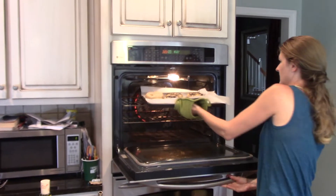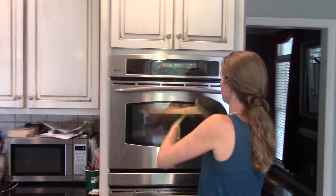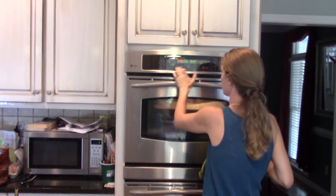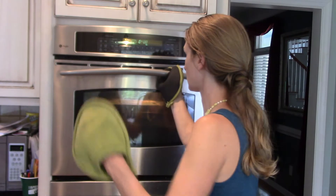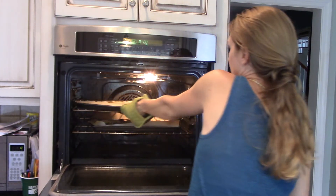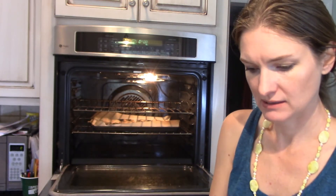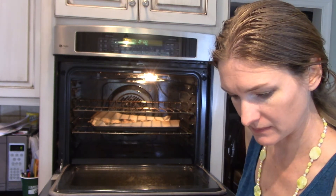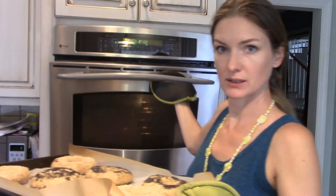We're going to throw these in for five minutes, and then after five minutes we're going to rotate the pans and reduce the heat to 450 degrees. It's supposed to be at 500 but it was not holding right. So five minutes. I'm really thinking I should have let these rise a little bit before I boiled them — the recipe didn't say to. They're just not quite as poofy as I would like. I hope they end up tasting good, but live and learn — it's the first time we've done this.